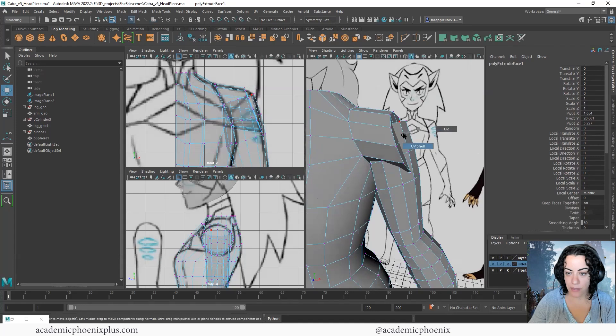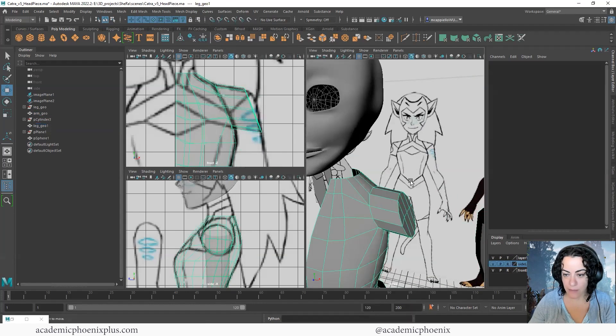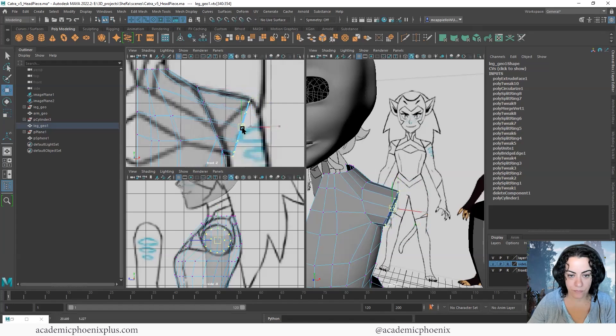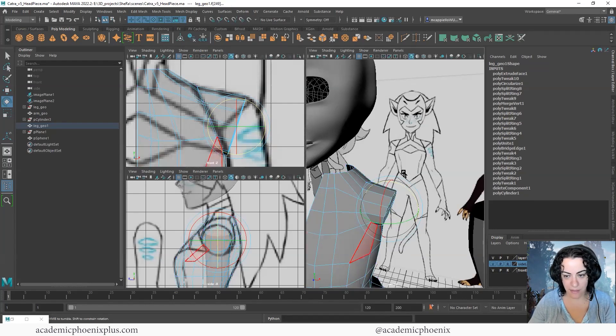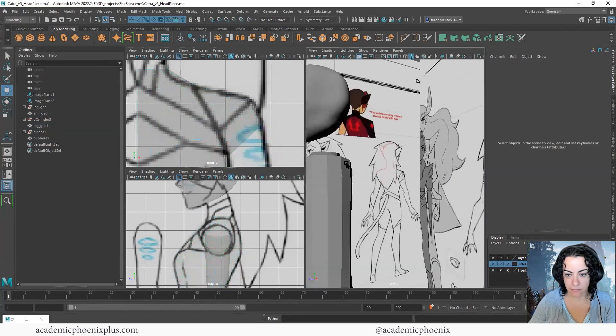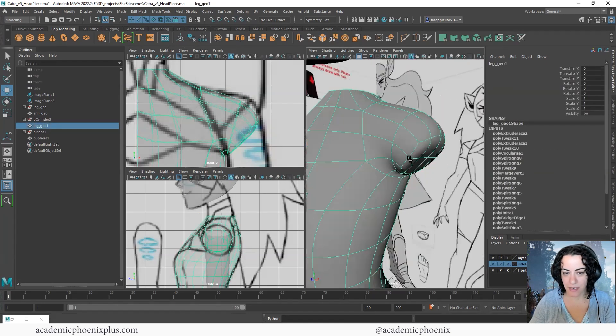Grab the arm for a second, freeze the transformations, and move it out of the way so I can start shaping this a little bit more. Grab some vertices here, shape the arm, and rotate it down. Extrude again — making sure I'm in faces mode — Ctrl+E, extrude again, and get it to fit. So now I have kind of like an arm stub — it's really more of a nub at this point.